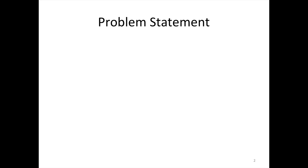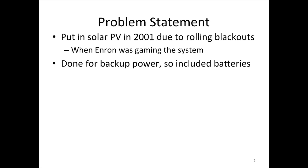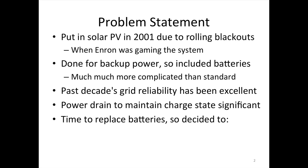I put in solar voltaics 10 years ago in our house due to rolling blackouts when Enron was gaming the system. I did it for backup power, so it included batteries, which is really complicated. The decade's grid reliability since then has been really excellent. When I measured how much power it takes to keep the charge state, it's high.